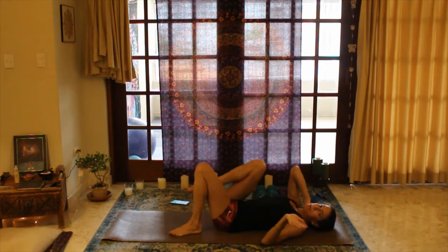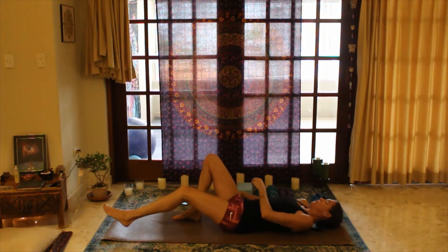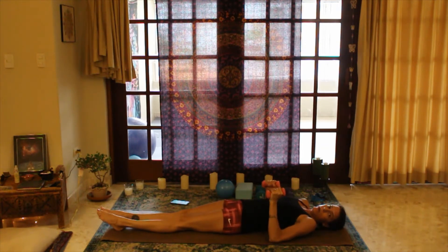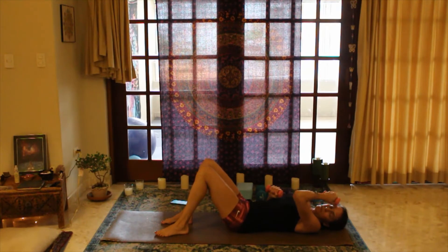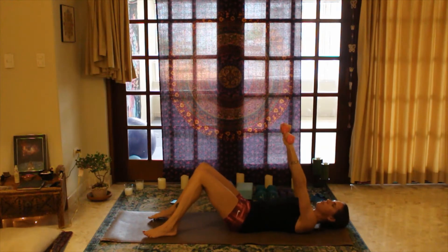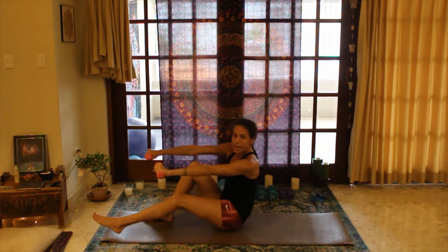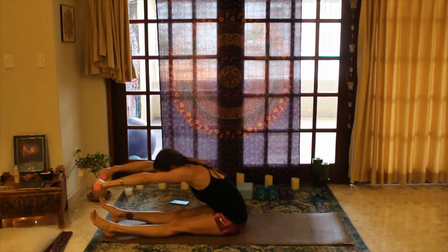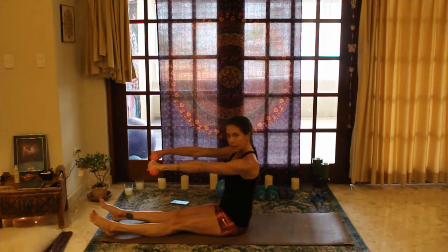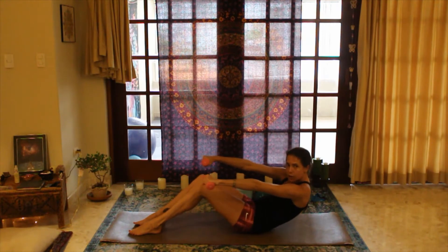Grab a medium-ish weight, like five pounds, or I'll use my two small ones — four pounds altogether. We're going to do the spinal roll-up with weight. Option one: knees bent. More advanced: legs straight the whole time. Arms come straight up from shoulders, belly button pulls in. Use the breath to roll up — inhale, exhale to roll up. Inhale, extend the legs, exhale to pulse three times. Arms stay at shoulder height. Inhale, sit up tall, reset the shoulders, bend the knees, pull the belly button in and roll down on the exhale.